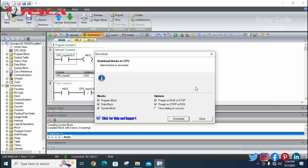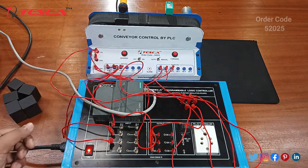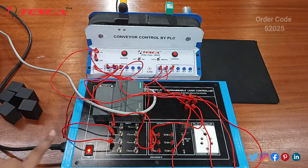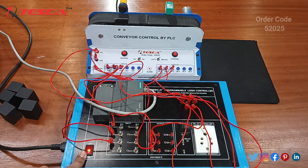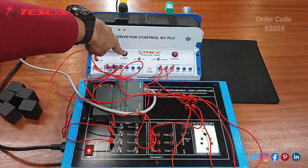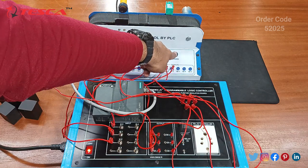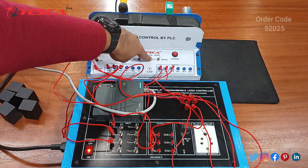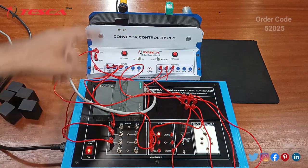Now let's check the software on the kit. This is the conveyor belt — I have already done all the connections. Connect it with the internet cable to your CPU or computer, connect it with the main supply, switch on the power, and whatever I have fed into the software you must follow that. You can see it has two modes: right now it's in normal position and manual position. You can run it manually forward and reverse, and you can also run it in auto mode.